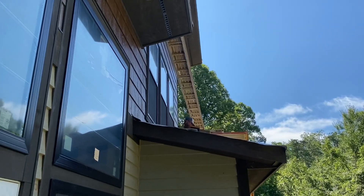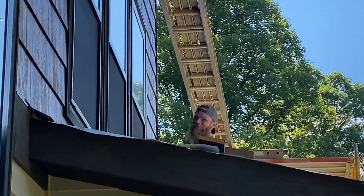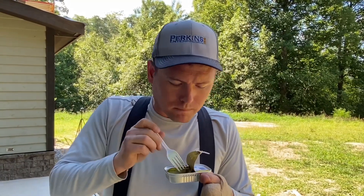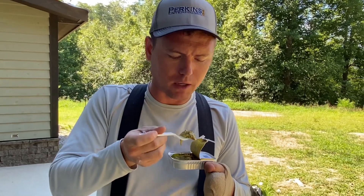Yo, Ray. Yo. I got some extra sardines. You want some? No, thank you. Are you sure? Absolutely. They're warm? Dude, that is the most disgusting thing I've ever seen in my whole entire life. Man, I'm feeling better already.